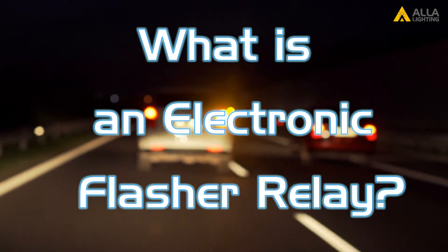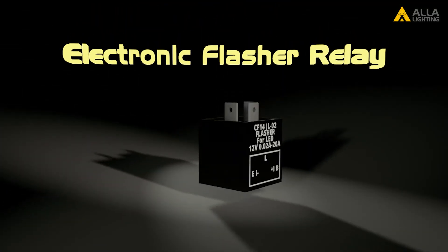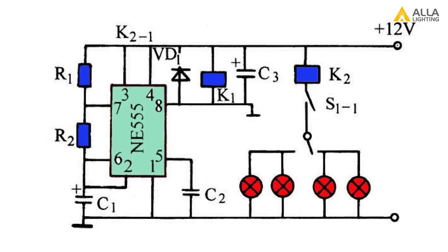What is an electronic flasher relay? An electronic flasher relay is designed to replace a traditional thermal relay and is compatible with both halogen and LED bulbs. The flash rate is set by a timer IC.